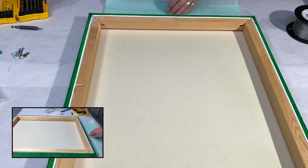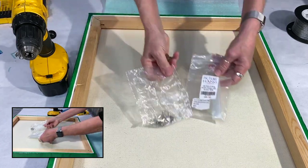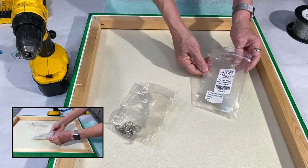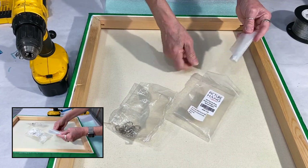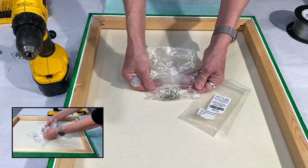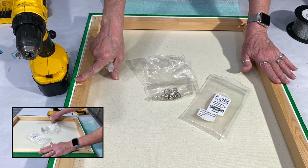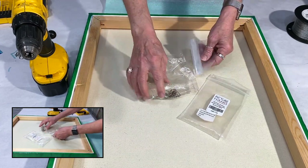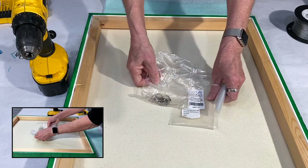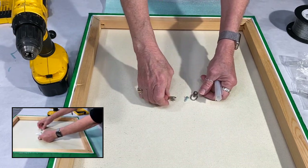What I like to do is use my drill and these D-rings. You can get them on Amazon, Walmart.com, or at the hardware store. These D-rings are rated for 10 pounds each, so they can each hold 10 pounds. This piece is weighing in at about 12 to 14 pounds, so I'm going to be using two — one on each side — for a combined rating of 20 pounds. And these come with their own screws.